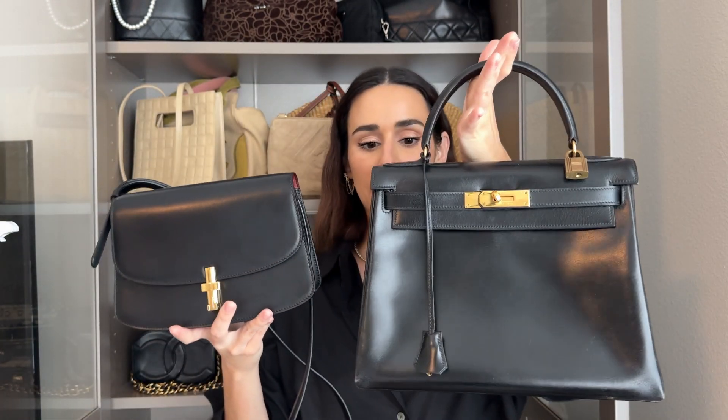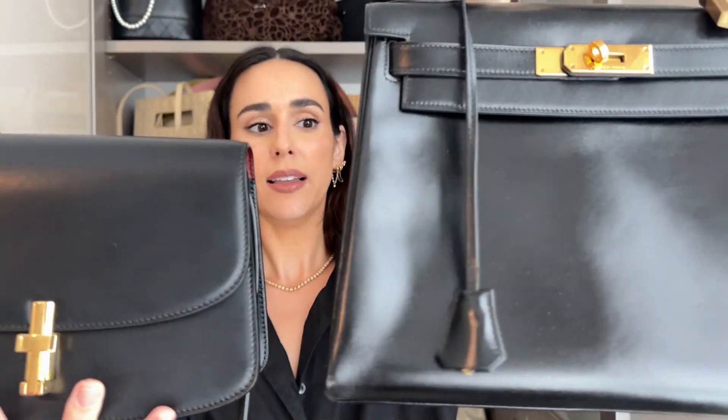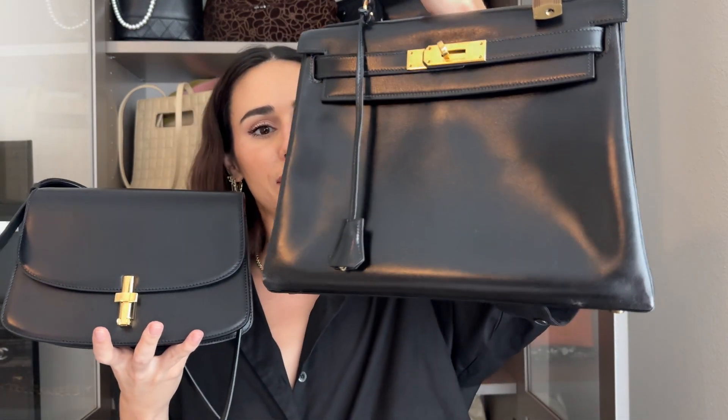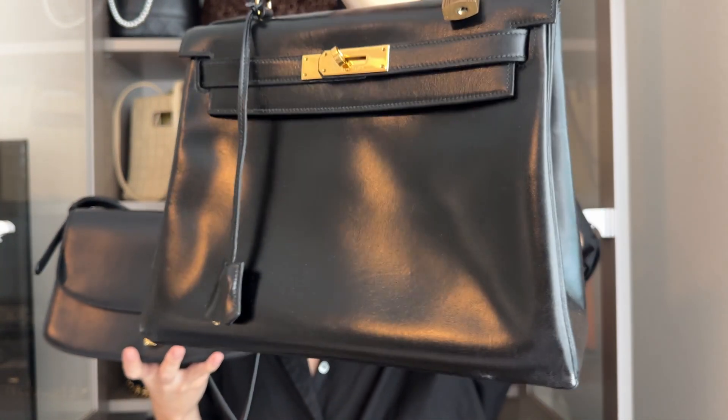This is my vintage Hermès Kelly in box leather. You can see they are pretty much identical leathers. This one has that shine you can only get on vintage bags. Over time, these types of bags will show scratches, but they kind of melt into the leather. This bag is from the late 70s and it's in really good condition — scratches just meld in on vintage bags. So over time, it just gives character to the bag, honestly.